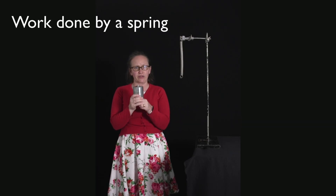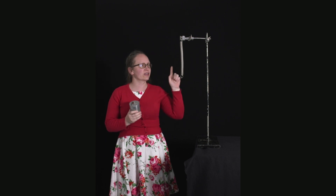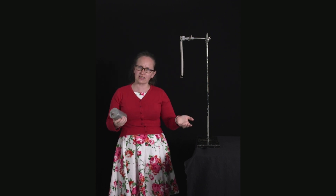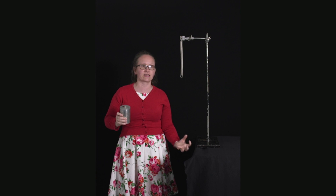Gravitational potential energy is not the only type of potential energy. We can also store potential energy in a spring. Let's consider what happens when we first place a mass onto the spring and then extend the spring further, and look at how much work we have to do in order to do this.